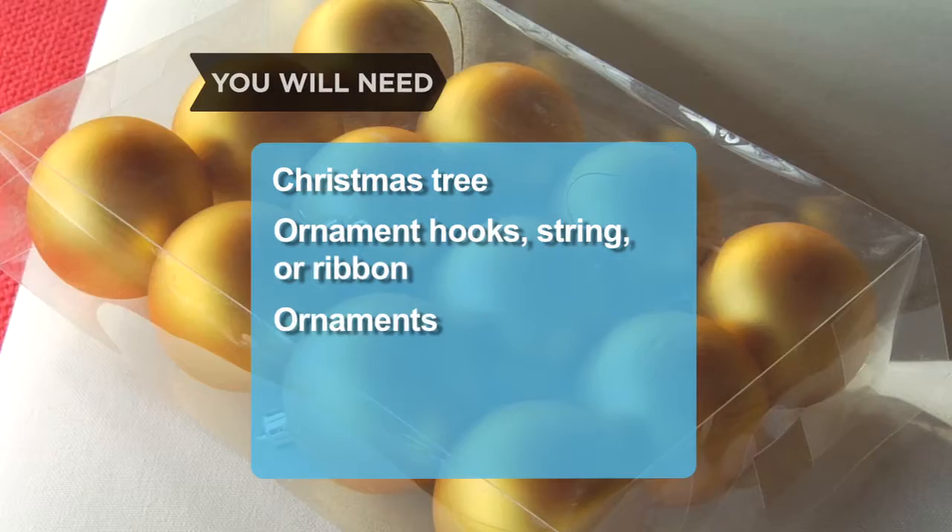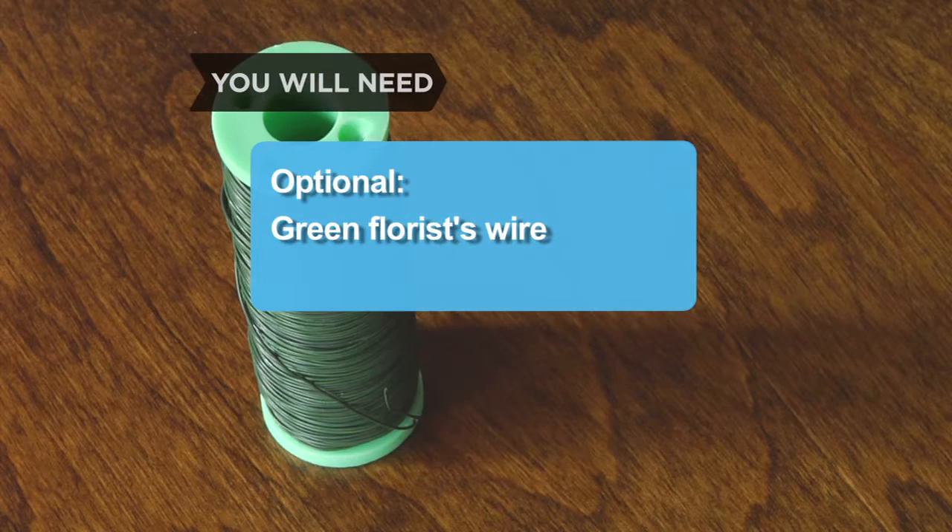You will need a Christmas tree, ornament hooks, string or ribbon, ornaments, a tree topper, and green florist wire.